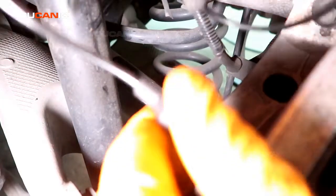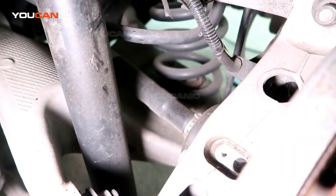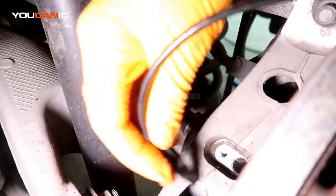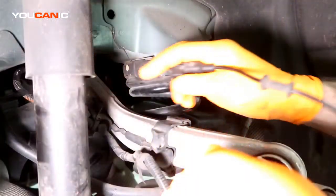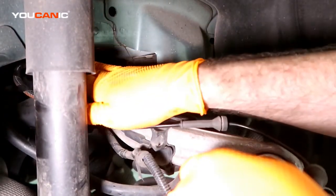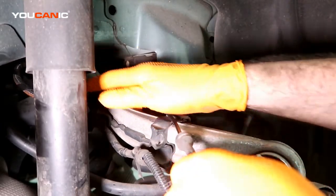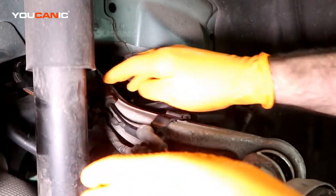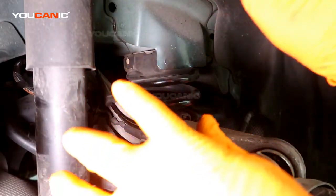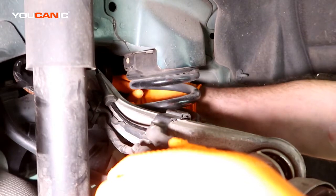That's your whole ABS cable removed and ready to be replaced. When you get your new one, you'll go in reverse order — run this up through here following where it goes, clamping in to just get it up and over there, and then going down from under, reach up, clamp it together, and put the clip into this bracket.